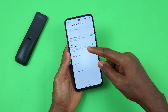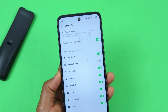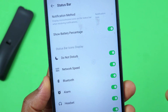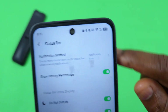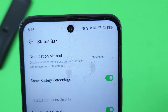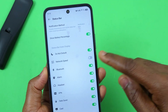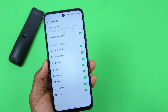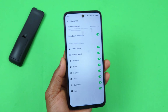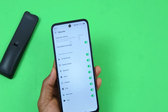Inside Settings, scroll up and select Notifications and Status Bar. On this page, scroll down and select Status Bar. What you need to turn on here is Network Speed. Once enabled, you can see the network speed showing — it will tell you the megabytes or kilobytes per second you're getting on your network, which is very useful and already built into the device.